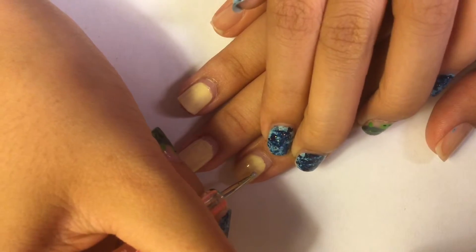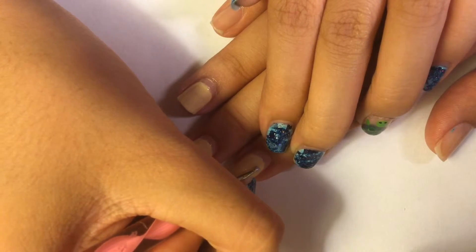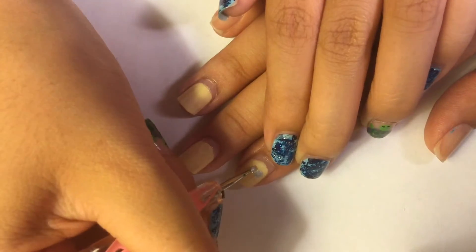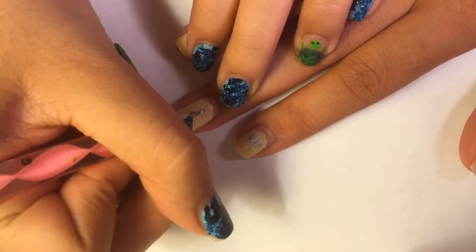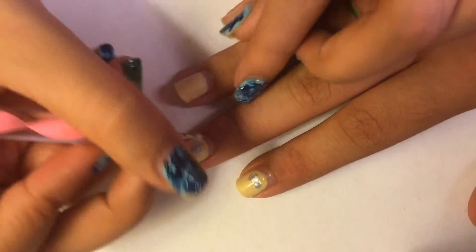Kevin will have two eyes, so that means two goggles. Stuart will have one eye, so that means one goggle. Bob has two eyes, so that means two goggles.